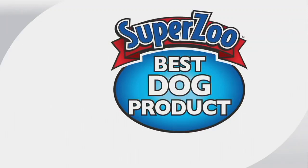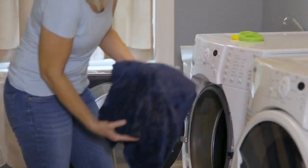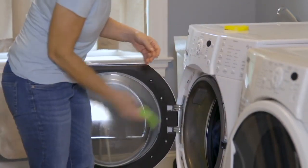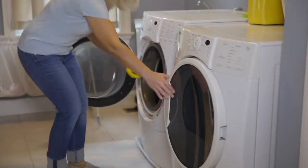This is an award-winning product from SuperZoo. SuperZoo is one of the biggest pet expos in the country, and this was in the new product showcase in 2018 when it first came out. It won third best spot out of the whole show in the dog category for best product, which is great for cats too. That is one of the toughest awards to even be considered for because there are so many people vying for that title.